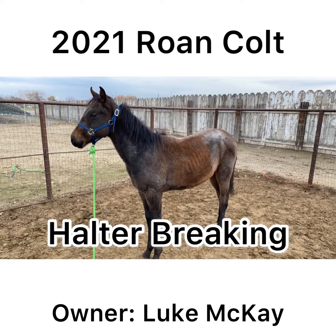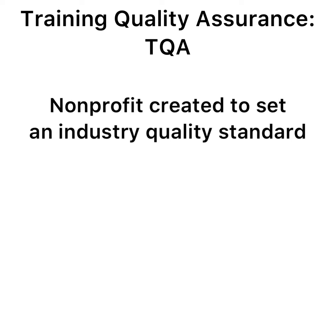The horse in this video is a 2020 Roan Weanling that I'll be taking through the halter breaking course. TQA, or Trainer Quality Assurance, is a non-profit created to set a quality standard in the horse training industry.